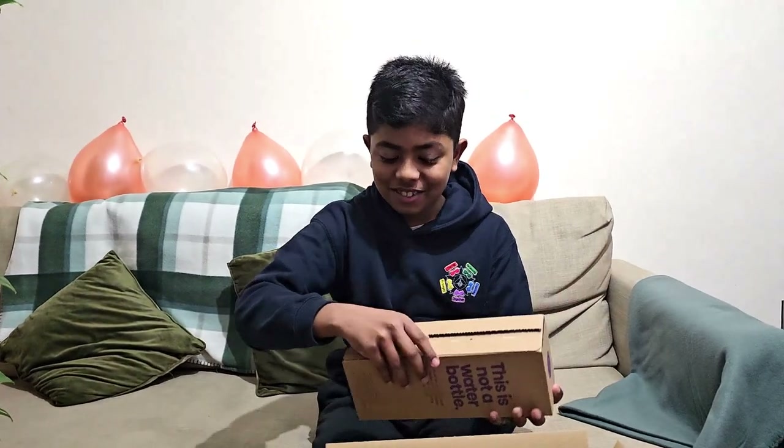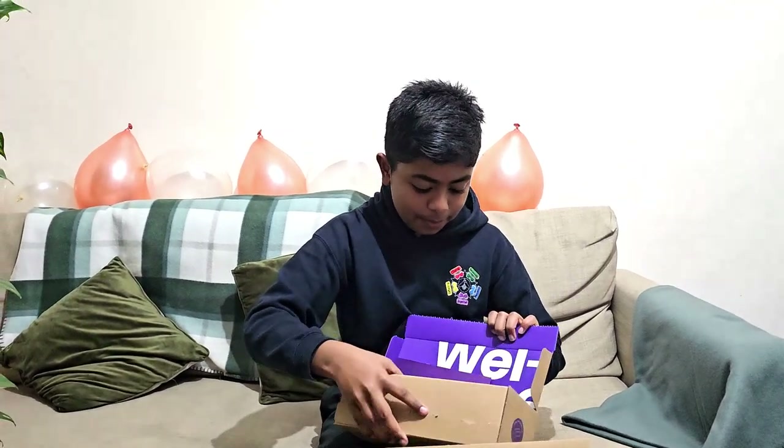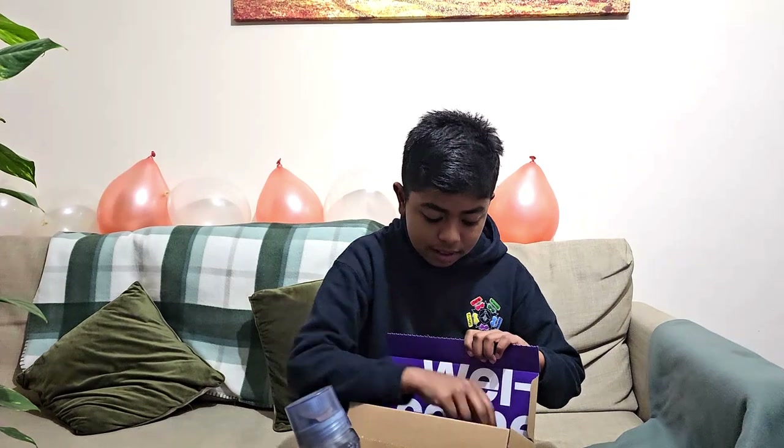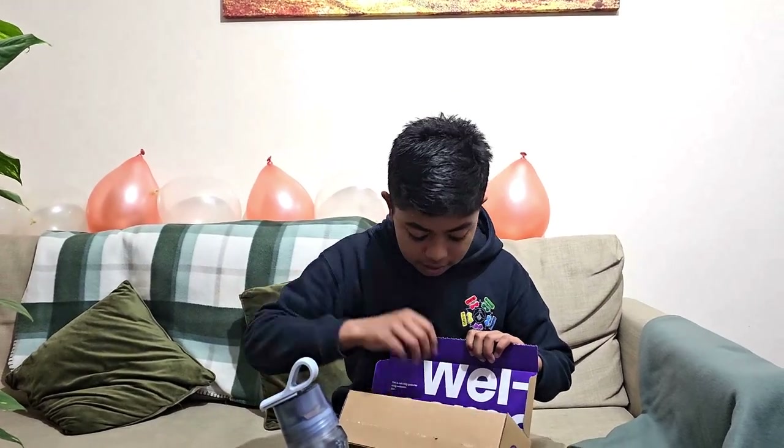Okay, let's see what we get. We're presented with the bottle, its top, and a manual.